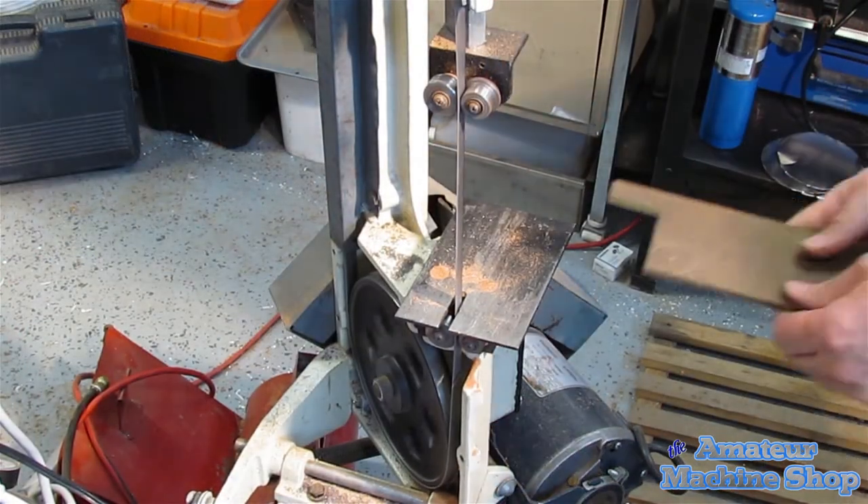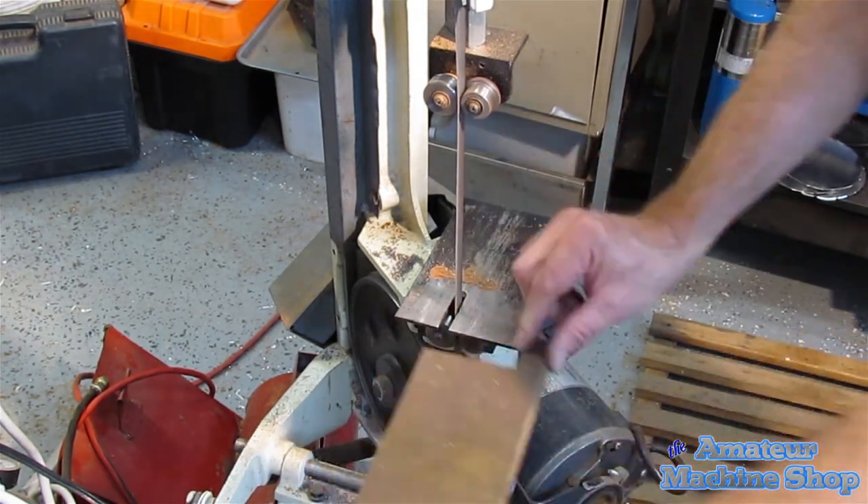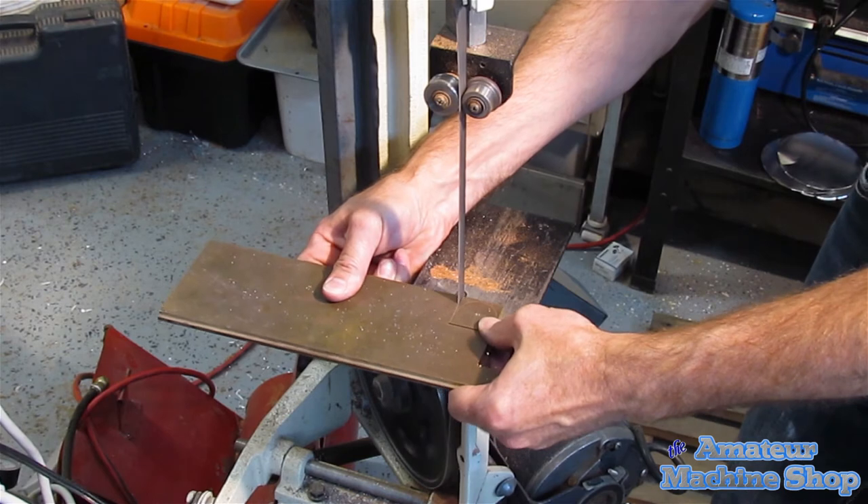The one-third horsepower needs a little help at times to start turning the blade. I did find a used one horsepower motor and will eventually swap it, but that might be a little overkill.